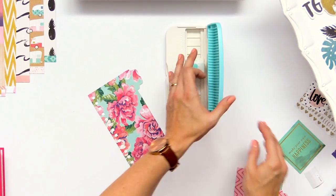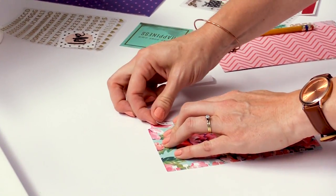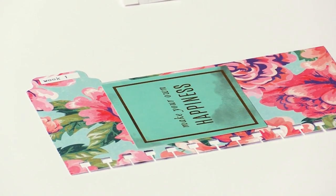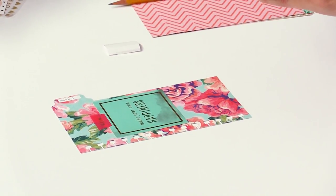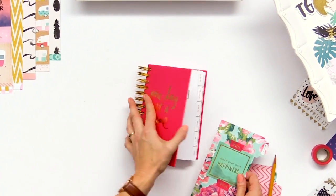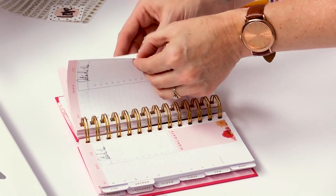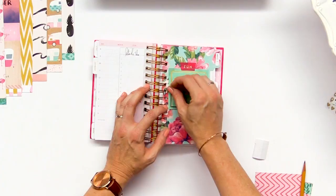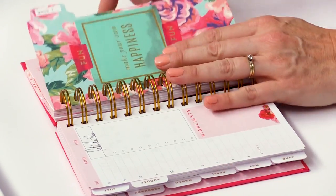Once we've done that, we're going to add a label that I typed with the typecast typewriter — or you can write on it whatever you'd like. Then we're going to add some embellishments from the Heidi Swap memory planner embellishment kit, and a little bit of washi tape from the Oasis collection, which matches the Oasis paper — perfect with Heidi Swap's one day personal memory planner. We're ready to add that into the planner back in August. What I like to do is divide up the days to fit with the week, so this would be week one. These dividers are movable so you can move them between months.